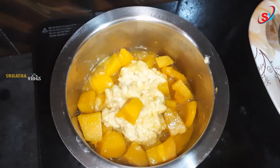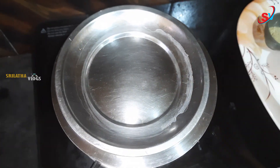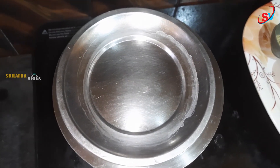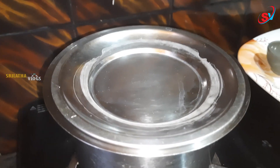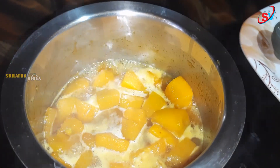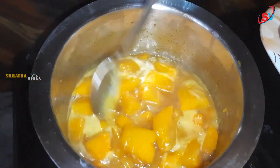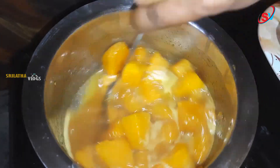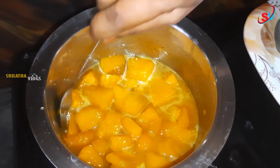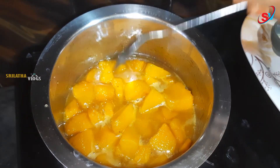Put butter on top. The bellum will be cooked. Let's cook it very well and let it melt.